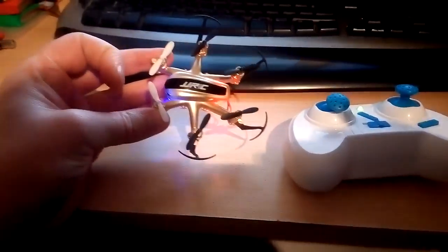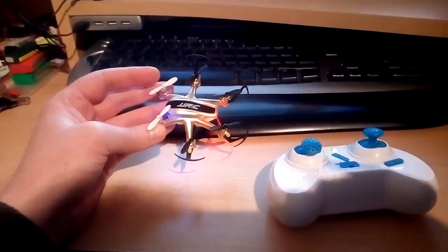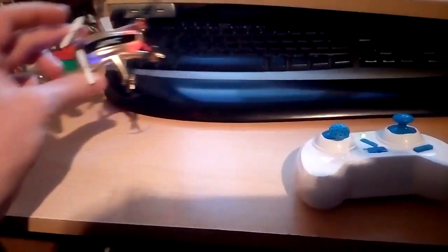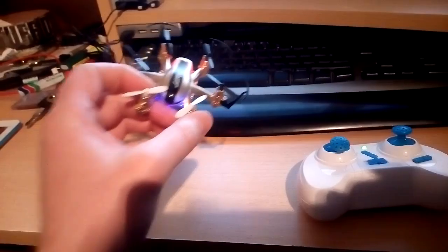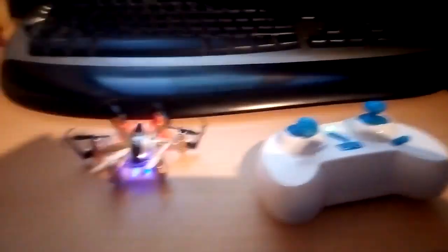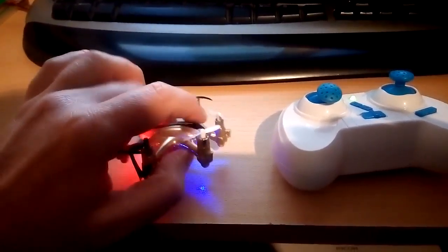One thing I find difficult with these micros is even though they've got the different coloured blades to orientate your forward flight, and a blue light at the front and red at the back, it's still - especially in daylight - the LEDs account for nothing because you can't really see them. You're only really going by the props, and you can't really see them when they're going round that fast creating a blur. You can only tell by the actual direction it's going, and if you lose sight of which way is forward, you can only really pitch it forward and see if it starts to come towards you or go away from you.